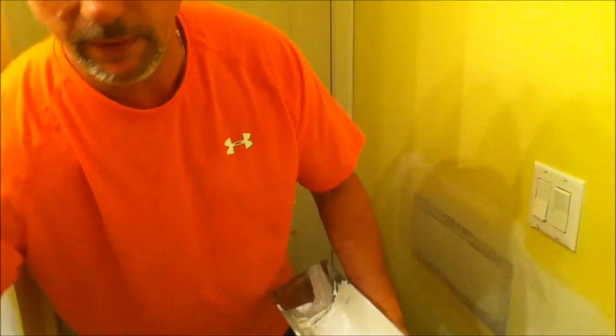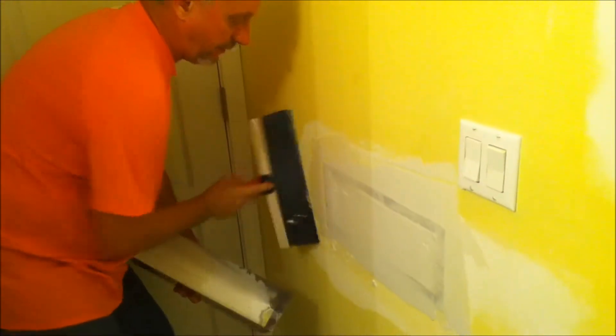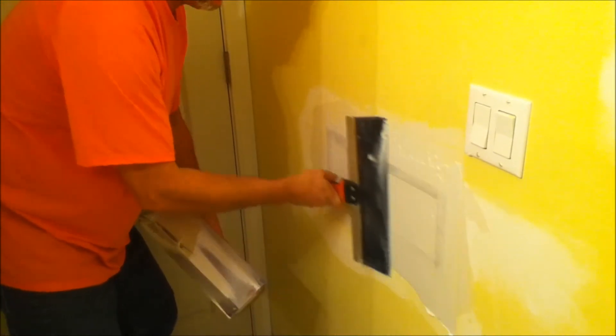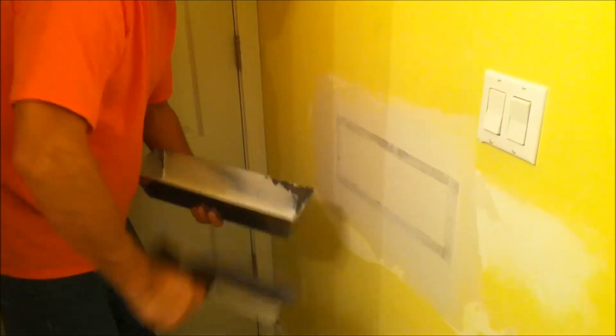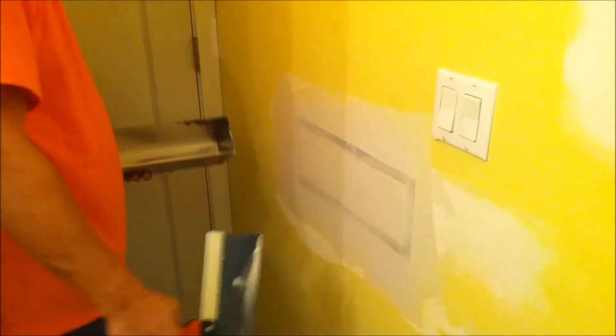Now we'll switch to the bigger knife and come across to fill the middle and smooth out the edge. We've got a couple of little goobers in the mud, which is okay — that's the first coat, no big deal. We got the middle filled in pretty good. Tomorrow we'll do another coat; it needs to dry overnight.